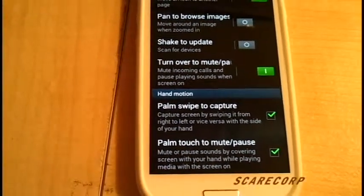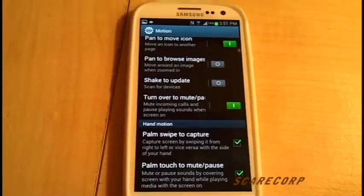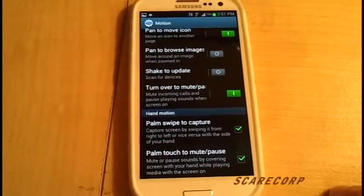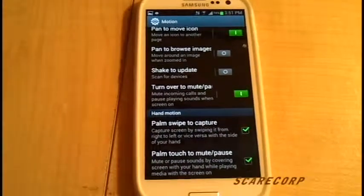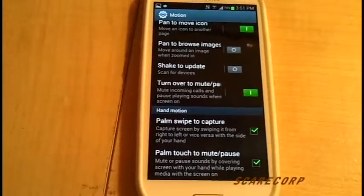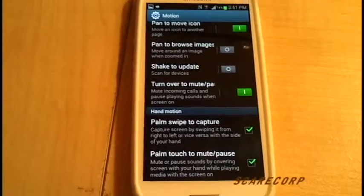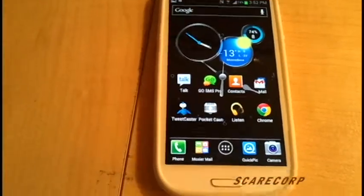Palm Touch to Mute — so if you don't want to flip it over, kind of gimmicky but it looks kind of cool. So if you're playing music or whatever, all you have to do is put your hand over the phone and it'll silence and pause the video or the music you're playing. Kind of gimmicky, but a little cool as well.